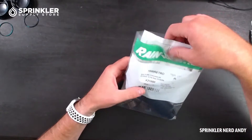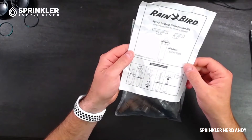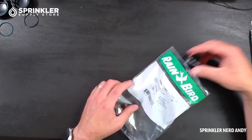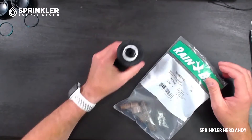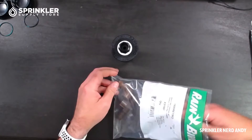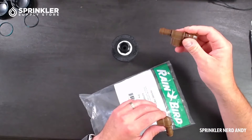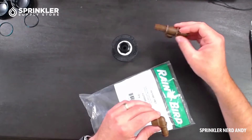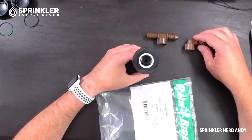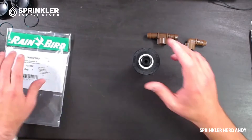Let's take a look at what comes included. There are instructions, which might be helpful if you've never done this before. Then we have the actual retrofit sprinkler, which we'll open up in a minute. And then we have two fittings: a female threaded T-adapter that can go on top, and the elbow version. So those three parts are what comes with the retrofit kit.